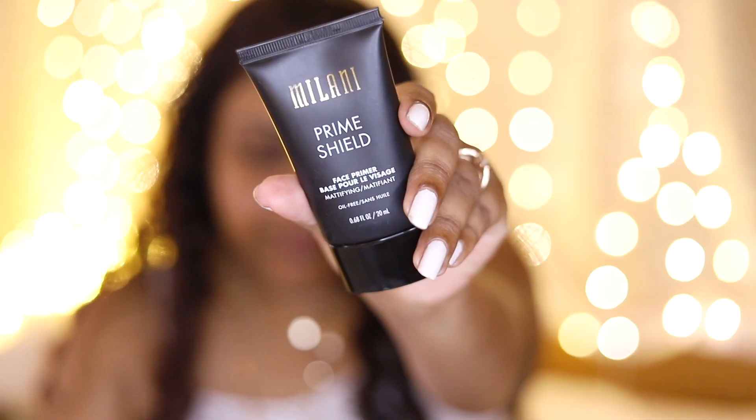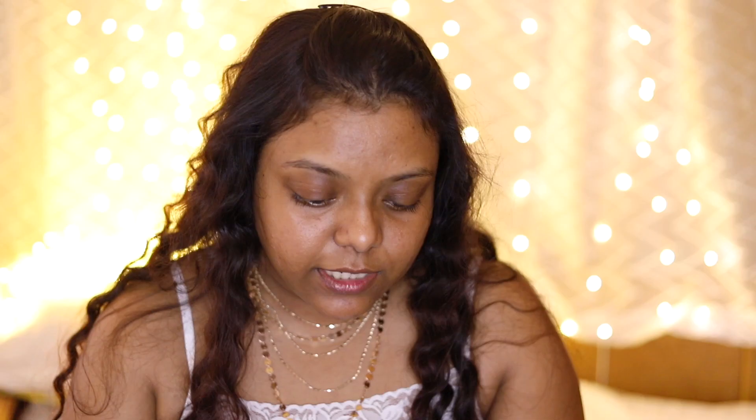I have already moisturized my face and put a little bit of lip balm. The first product I'm going to use from Milani is this one — this is the Milani Prime Shield Face Primer, it is mattifying and oil-free. I'm going to apply it on the center portion of my face. It feels like the Smashbox primer.